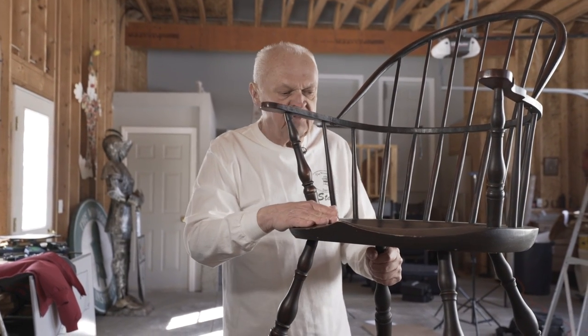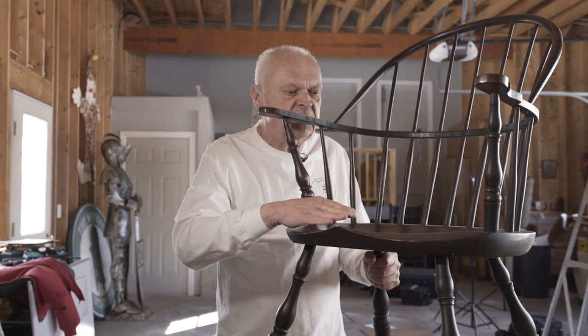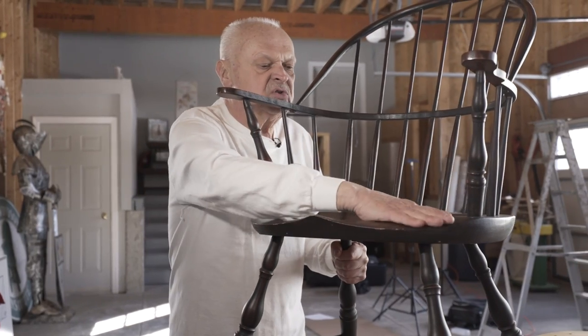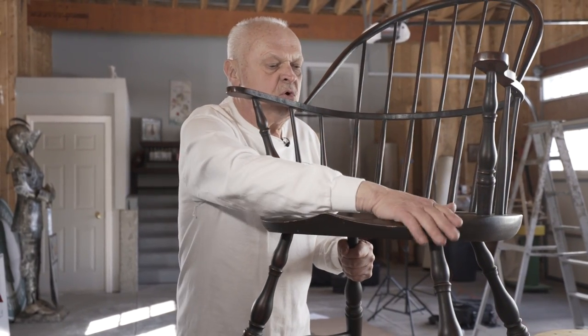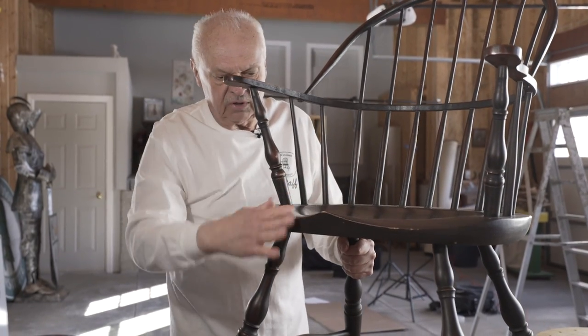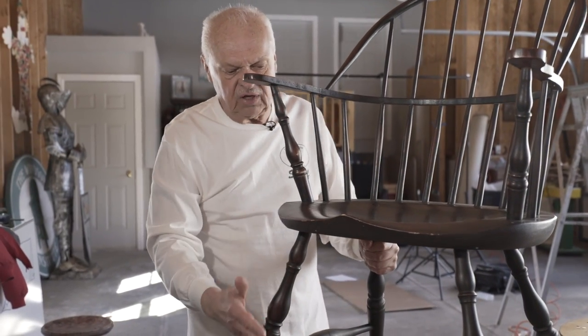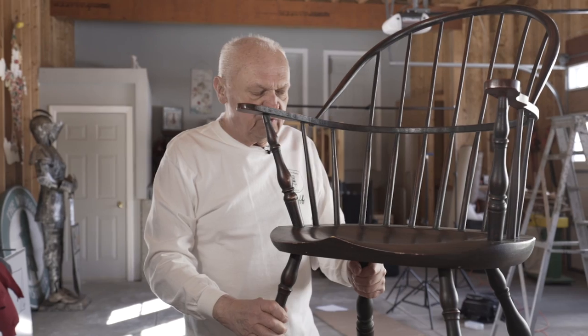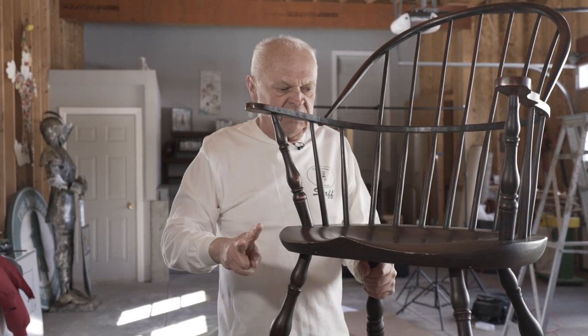Now we have a number of things we want to take into consideration. We want to get it down to depth, but we also want to leave this rolled surface here where the sitter's legs will extend over the edge of the seat. We're going to have to lay that out, and we're going to do that with this process.